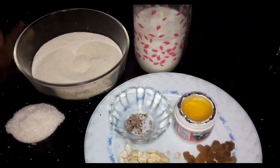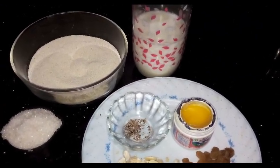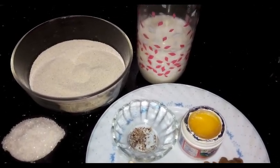I'll take 3 cups of water. We'll take the cream of water.